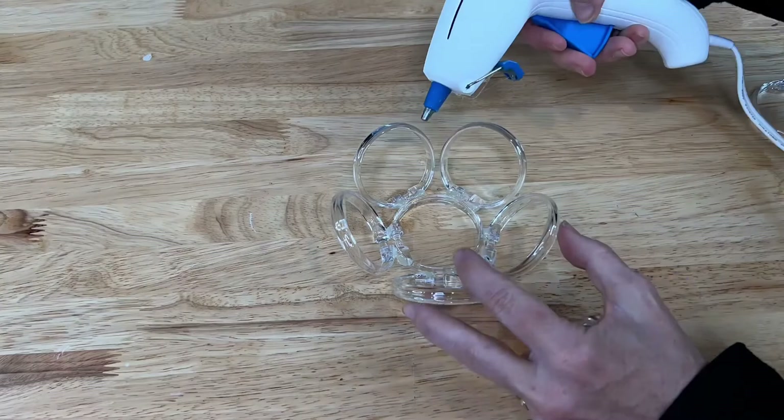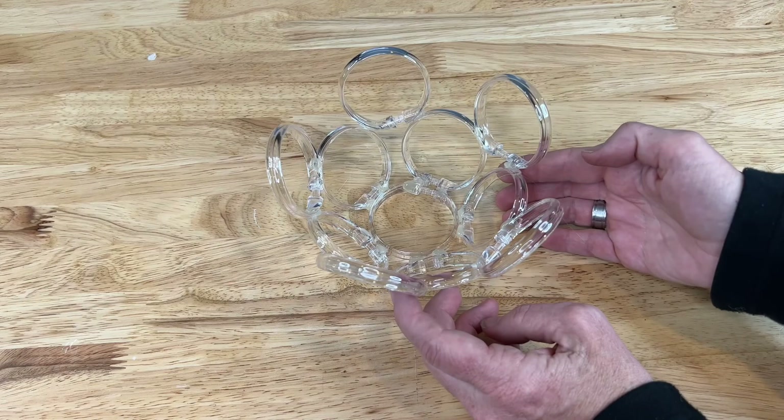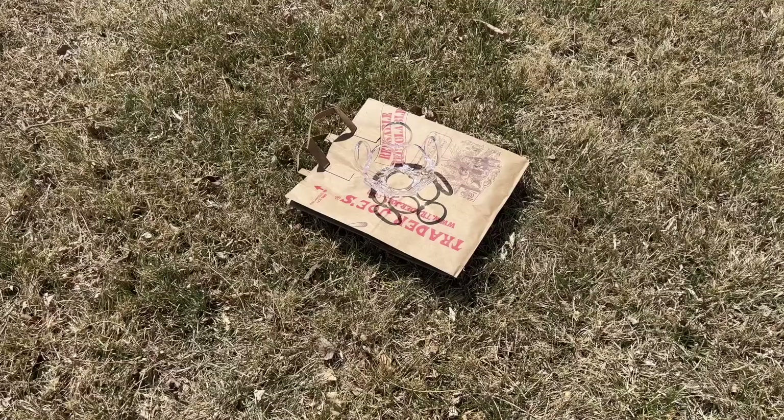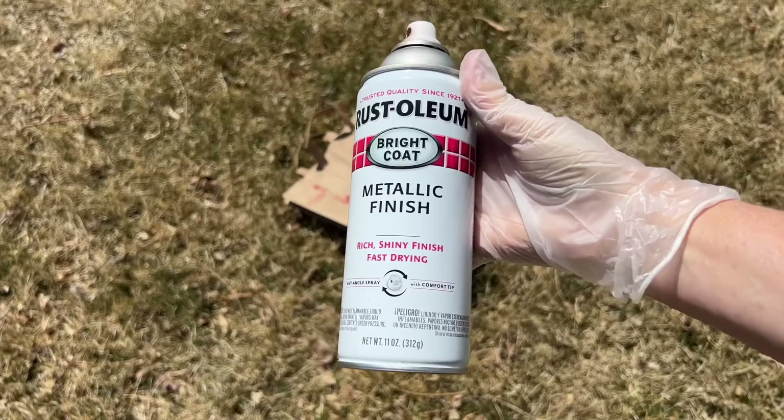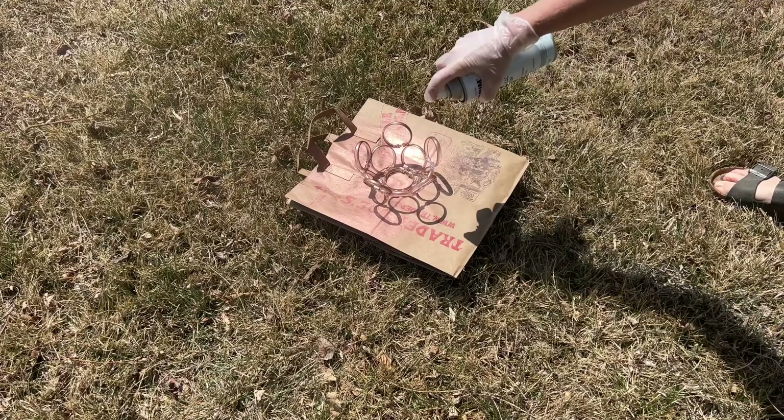Now the design is done. You could leave it like this, but I'm going to do something else with it. You could easily leave this plain, but I'm going to be using Rust-Oleum metallic finish in the color copper to paint it. I'll give it a nice coat — I'm not even looking for it to be perfect. Just going in and out, and then I'll let it dry completely.